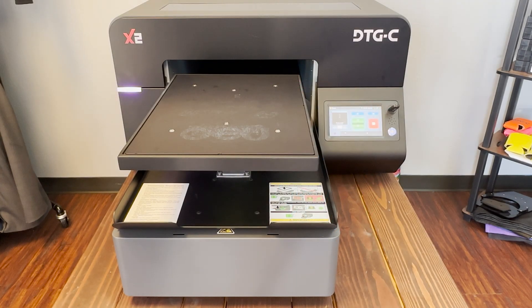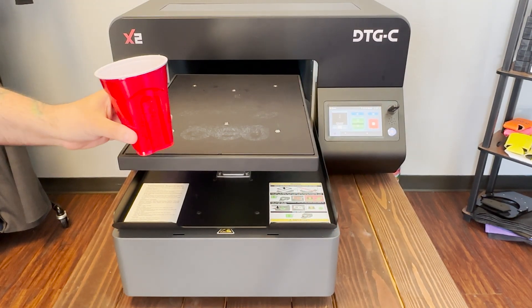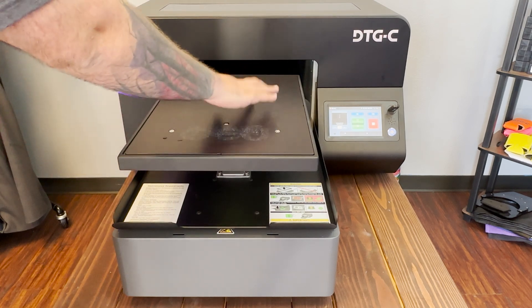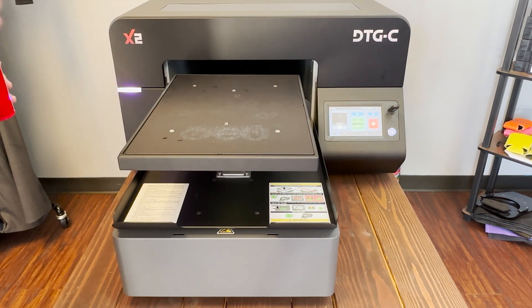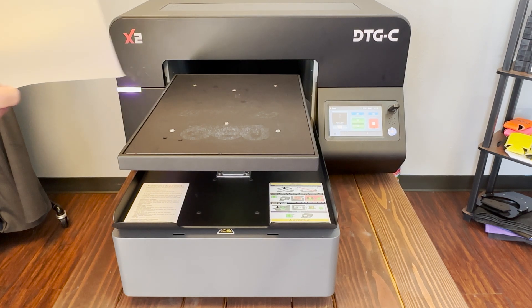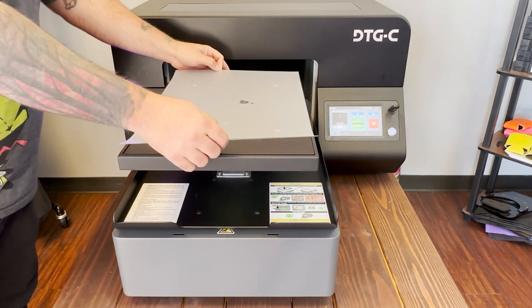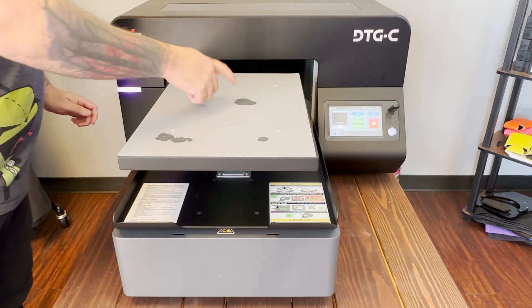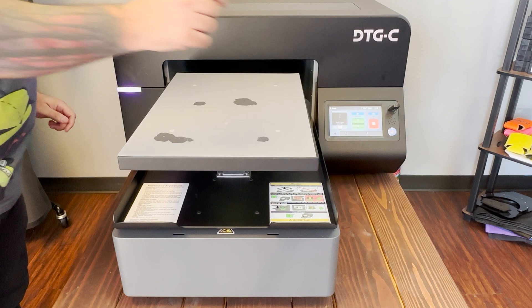When securing your film down, tape is an option, but I like to use a couple drops of water. You can also do a spray of isopropyl alcohol. When placing the film down, make sure to put the matte side facing up. Don't forget to adjust your table height now that we're printing on film and not a garment.